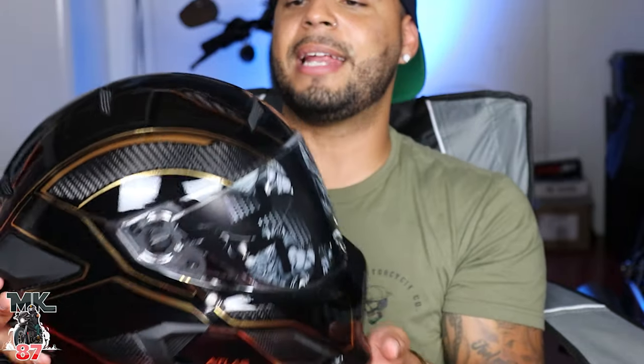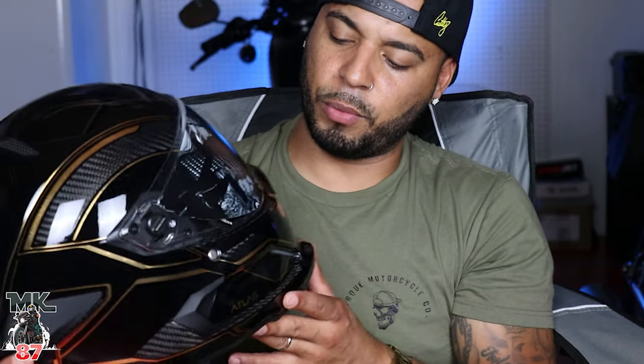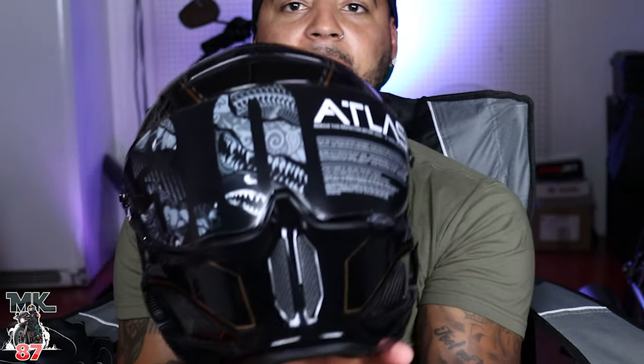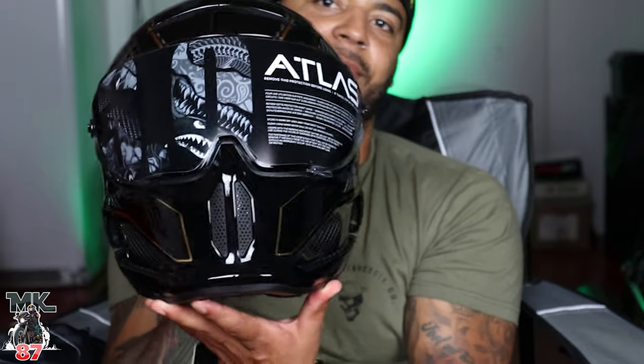It feels lighter than my Simpson. The design is one of the things that attracted me to it. I love the carbon fiber look, I love the little streak lines — the bronze lines in it, kind of a brandish gold. I love that on it, it looks super sick. And then obviously the front — the reason why a lot of people get these helmets — because that front just looks very intimidating, it looks really cool.